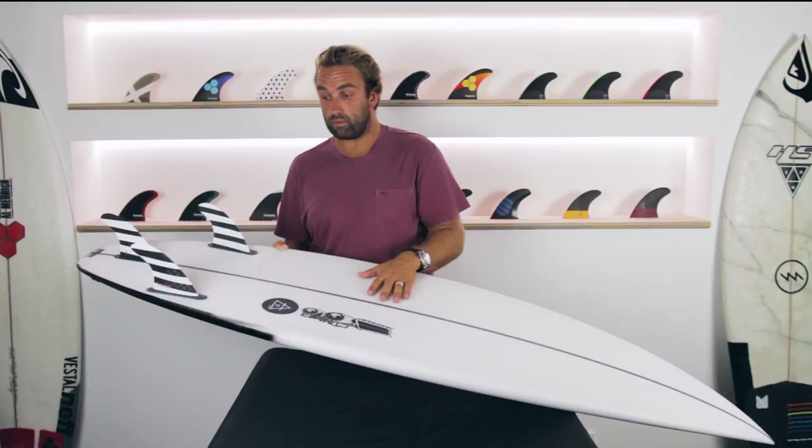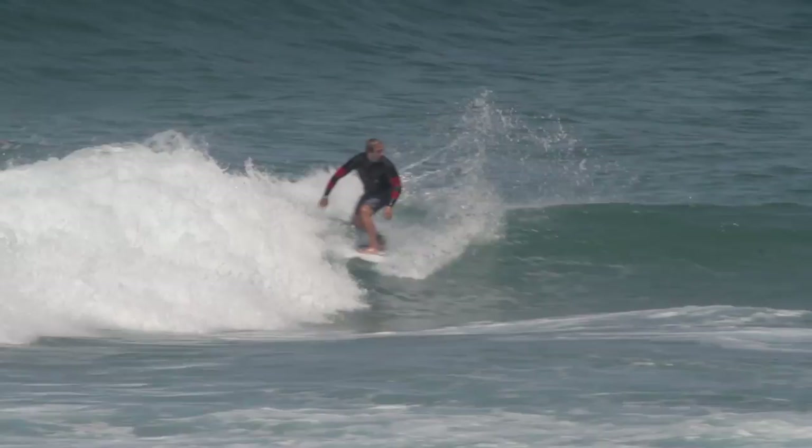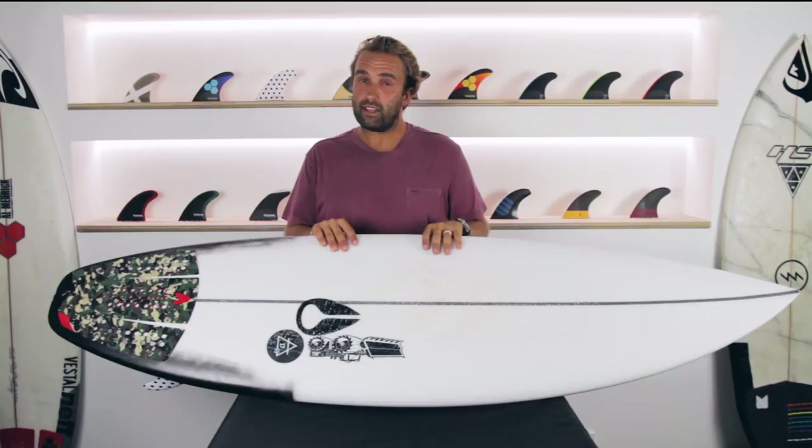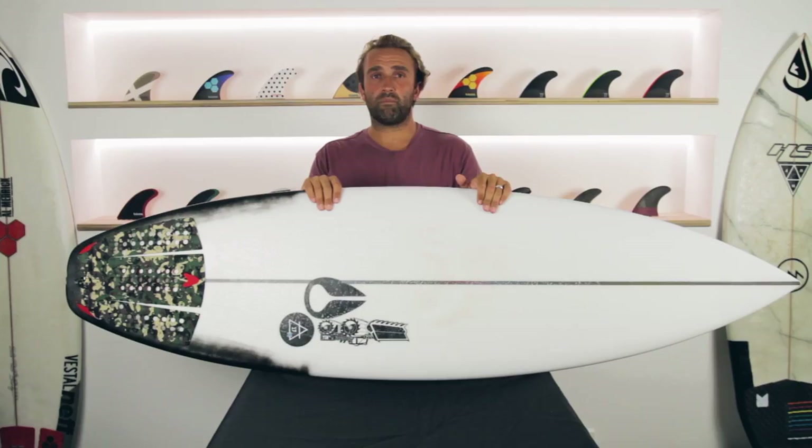The Air 17X is a performance shortboard, just dumbed down a little bit — a little bit flatter, a little bit more forgiving. But I think it is a board for someone who is probably an intermediate to advanced surfer to really get the benefits out of it. Sure, anyone could jump on it and have a go, but this is a board for someone who can surf to really enjoy what the board is meant to do. That's our review today of the Air 17X by JS Surfboards — it's been a lot of fun to ride and hopefully you get a chance to check one out.